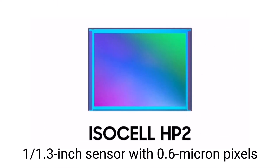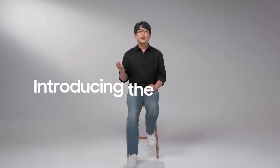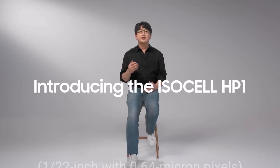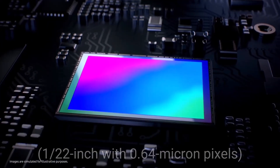The ISOCELL HP2 is a 1/1.3-inch sensor with 0.6 micron pixels, making it smaller than the ISOCELL HP1's 1.22-inch sensor with 0.64 micron pixels that was launched in 2021.